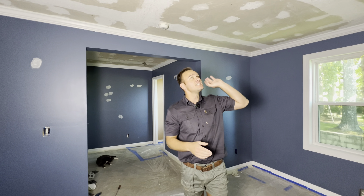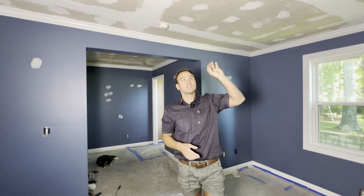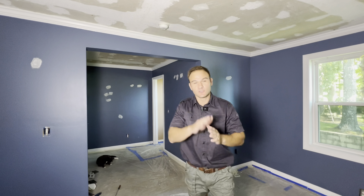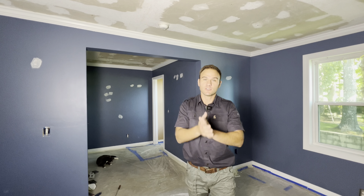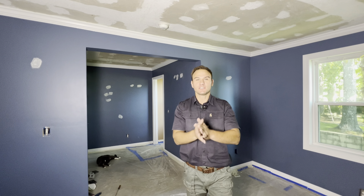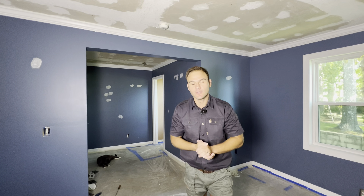As you guys can see we scraped the ceilings and that left us with also a lot of work waiting. I demoed the closet over there, took out all the cabinets, and then also discovered a lot of hidden damages that I wasn't expecting. So all the demo work is done and now it's time to do all the repairs. I'm quickly going to show you guys all the damages and repair work that I need to do and then get straight into it. So let's check it out.